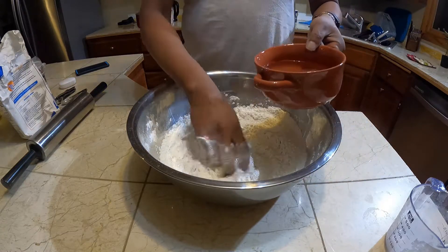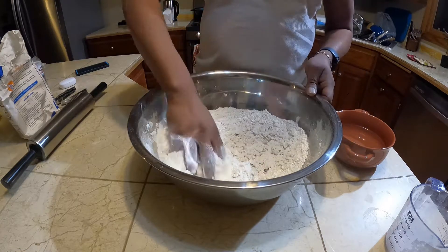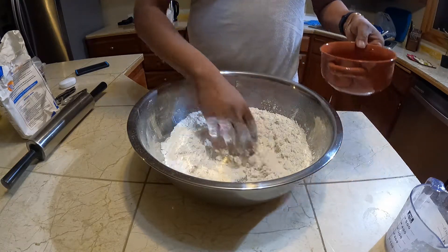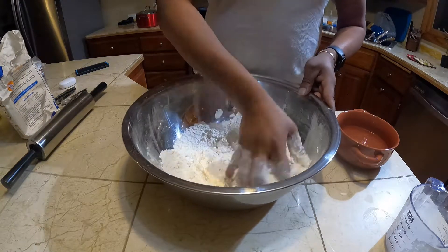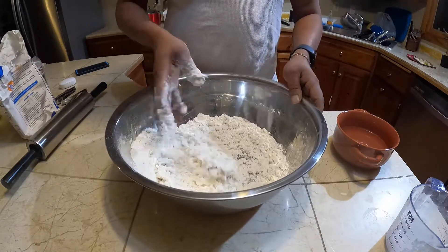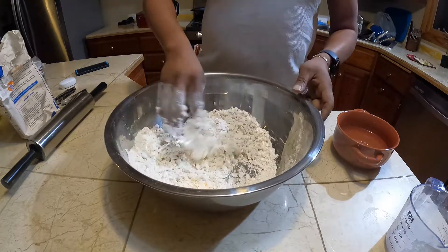And I have a cup of water here. You can have some extra flour on the side — you might need some more. You can add a little bit more water if you want, not too much water, not too much flour. You want the dough to be the right texture. It's a very easy recipe for an oil roti.